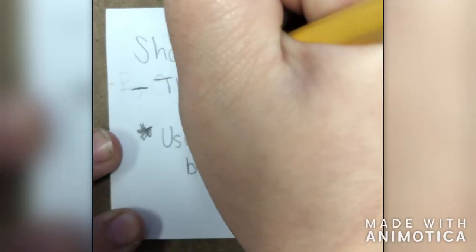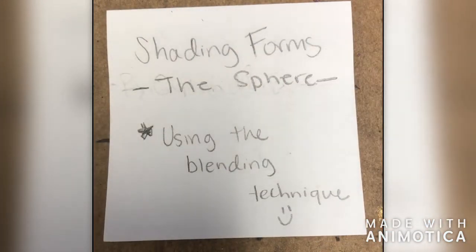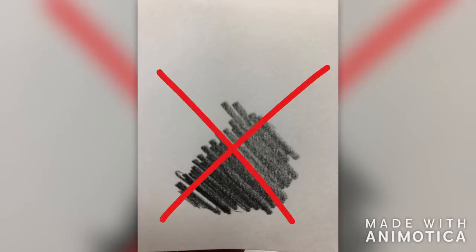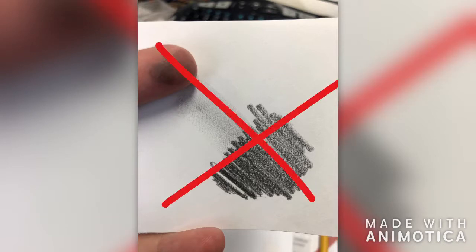Hello everyone and welcome to Shading Forms with Mrs. Castillo, where today we will be doing the sphere. Remember we are using the blending technique, so you should not be moving your pencil back and forth in straight lines but using the circular motion. Also remember that you should never smudge with your fingers to blend. We are going to be getting our gradient using our pencil pressure alone.